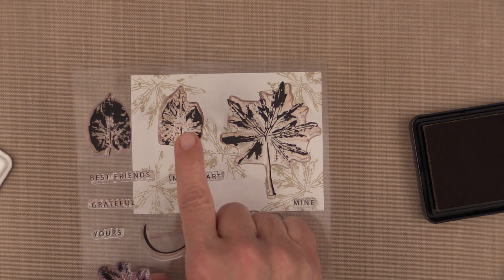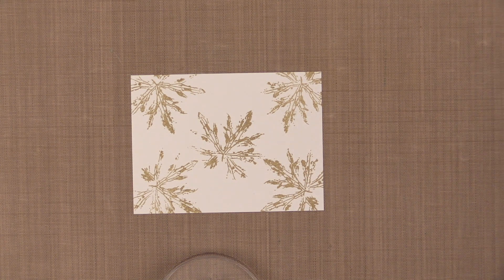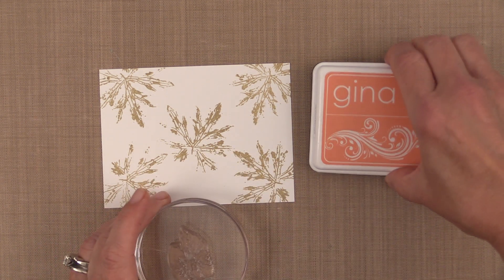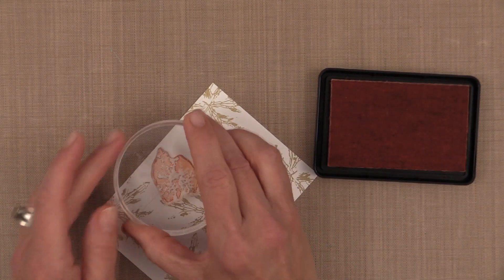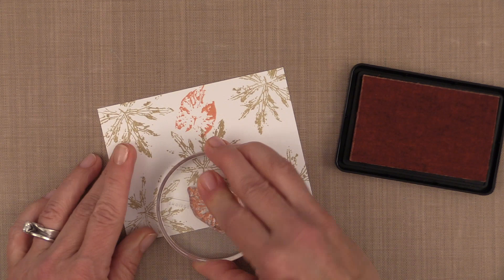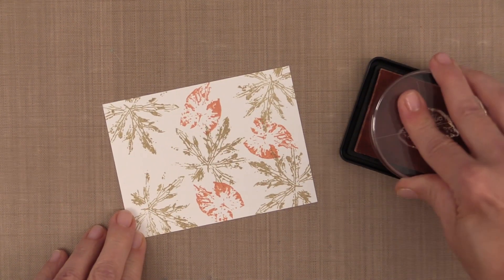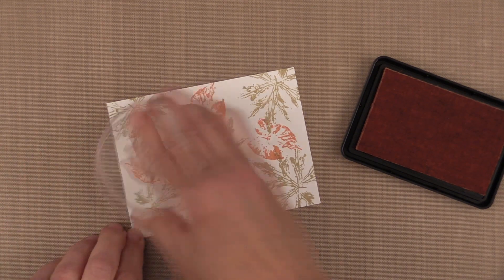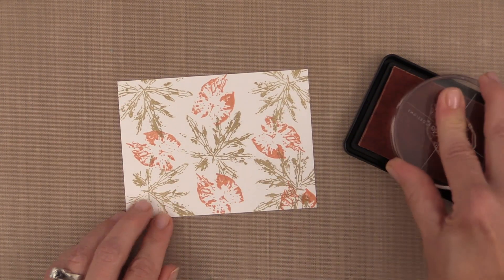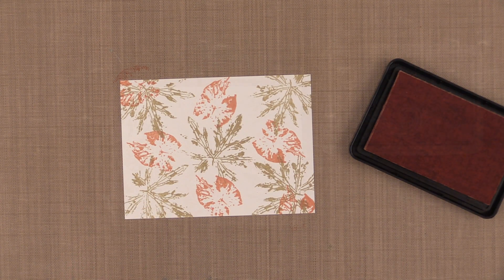For my next stamp I'm going to use the spottier version of that second stamp from the last card and this time I'm going to use the color peach bellini. Peach bellini is a very vibrant peach color and it's beautiful for autumn cards — it might be a little unexpected because most of the time we stick to deeper darker colors, but this is a beautiful warm color that really adds a pop of brightness. I'm placing these images into the four open white spaces, again turning the stamps each time so the image doesn't look too perfectly patterned, then adding a little pop of color on the two opposite corners toward the outside of the cardstock.